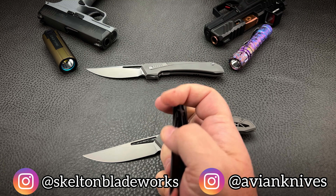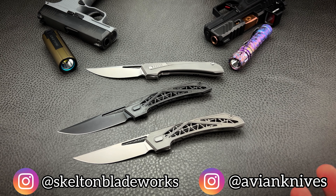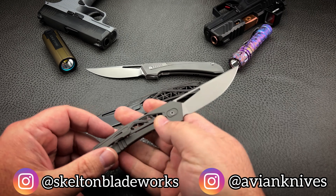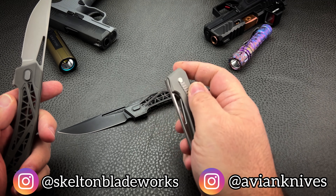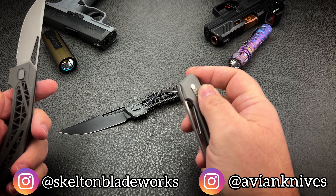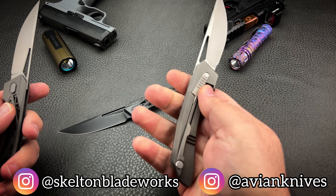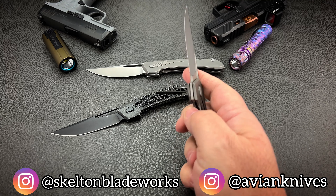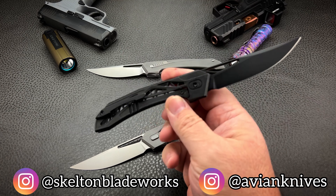They claim it's the lightest frame lock flipper on the market, and I don't see any evidence to argue that point. But for me personally, it's a little bit too light. I like lightweight for EDC, but I still want a little bit of heft. Even the Atlas at around 2.1 ounces still had a little heft to it. The Topaza is crazy, ridiculous lightweight — it almost defies all logic.